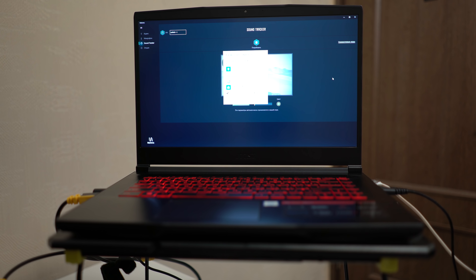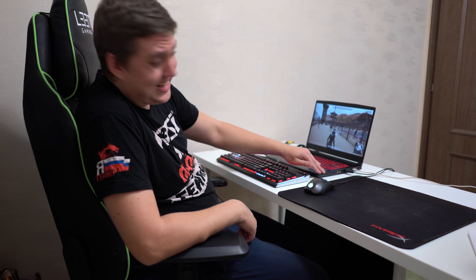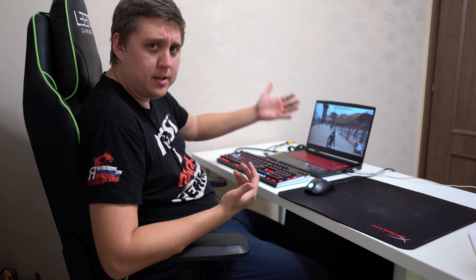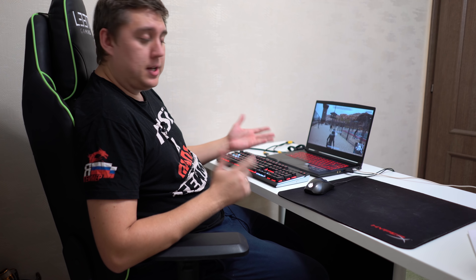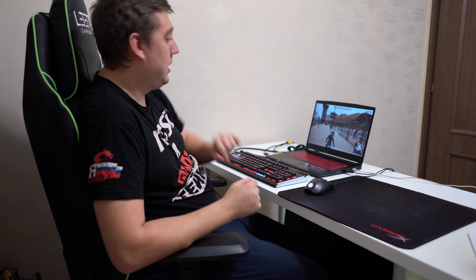Здесь есть список совместимых игр, которые можно посмотреть. Сейчас делаем заключение. Итоги по игровому ноутбуку GF63 8RD от компании MSI. Хочу выделить, что основание данного ноутбука металлическое, даже алюминиевое. Но во время тестов, если прикасаться пальцами, остаются отпечатки. То есть есть плюсы и минусы: выглядит очень качественно и красиво, но остаются отпечатки.